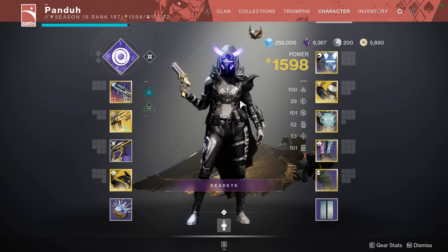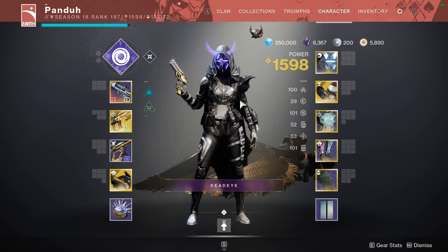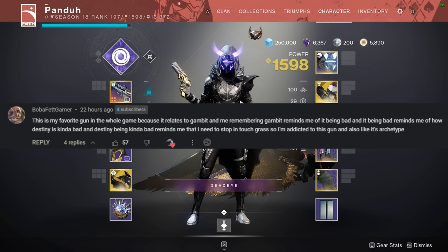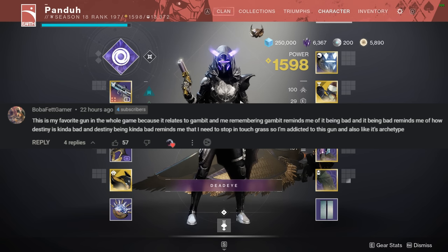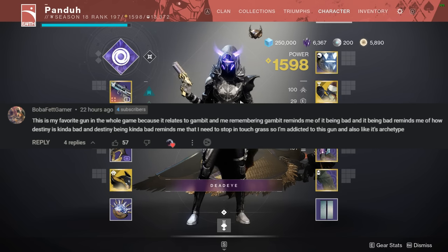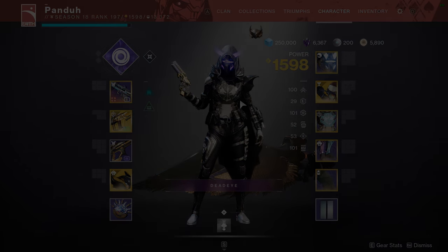Hopefully it's a good Trials map this week — there are three choices. I just don't want to play Pacifica. I'm gonna throw up the comment of the day right now. If you want to be comment of the day just leave a comment below — whatever is most upvoted will be in tomorrow's video. That's gonna be it for me everybody. I hope you guys have a fantastic day and I'll see you guys tomorrow. Peace out.